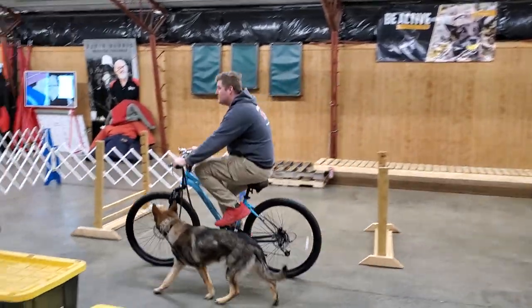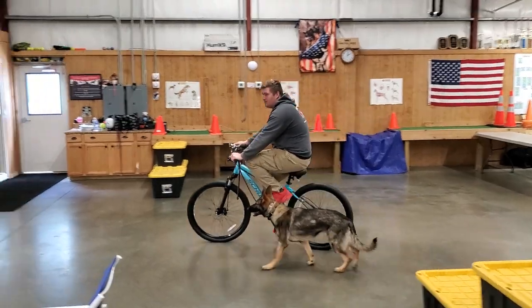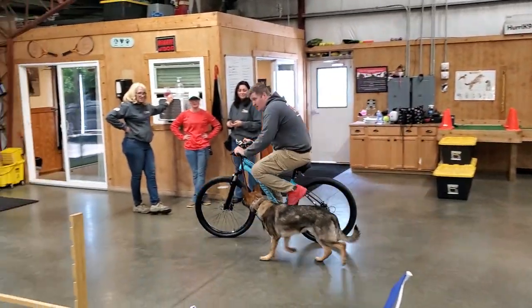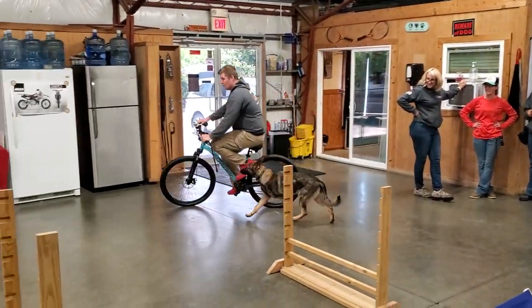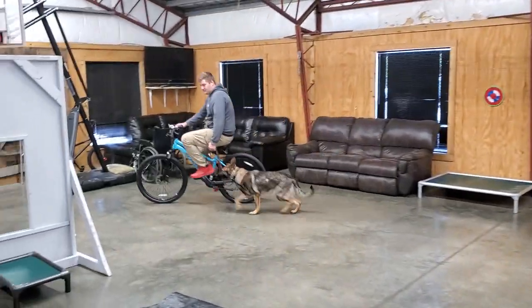That's really a big important part. I can see Velma is doing really well with that. If she goes a little bit too forward, Nick's gonna fuss at her a little bit to help her figure out where she's supposed to be, because this is a training drill that we're doing here.